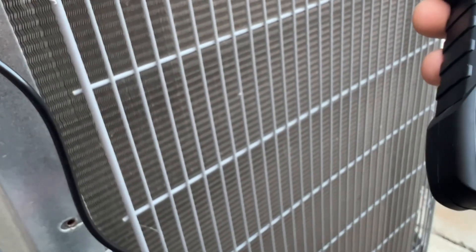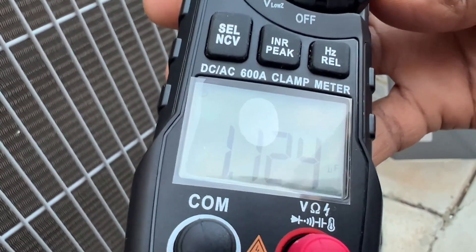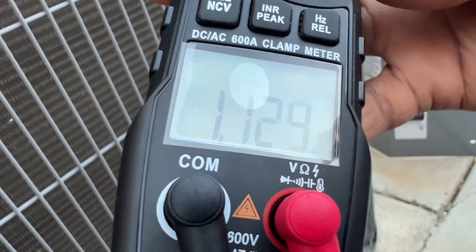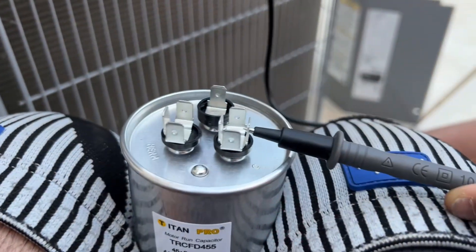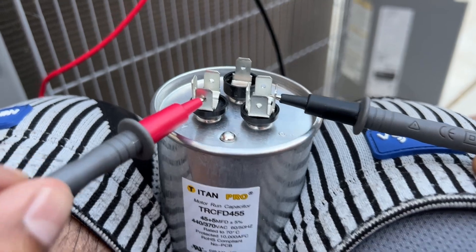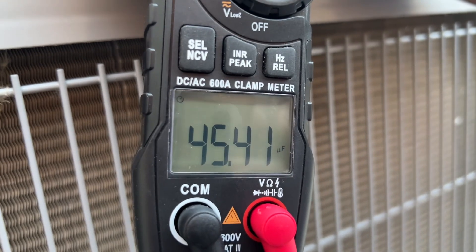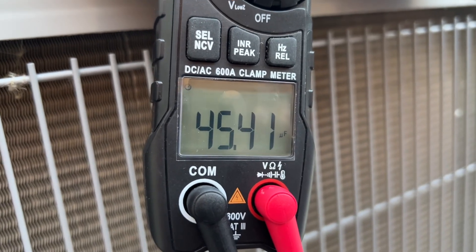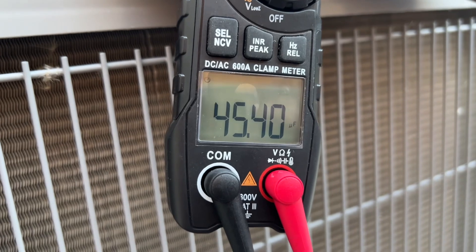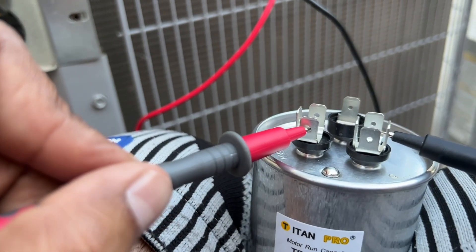But the capacitor is not supplying enough voltage to the herm, which is the compressor. Now testing the new capacitor — common to herm reads 45.4. So what we saw on the old one was around 1.1, that's why the compressor is not working. We know the capacitor is the one having issues.